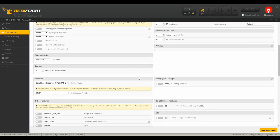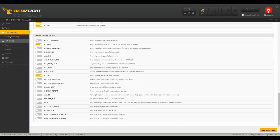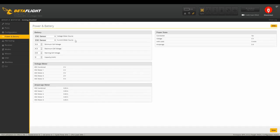8k/8k — nothing special here. Crossfire — we've got pretty much everything disabled that we can have disabled. Power and battery: because we're using the APDs, we're using the ESC telemetry.